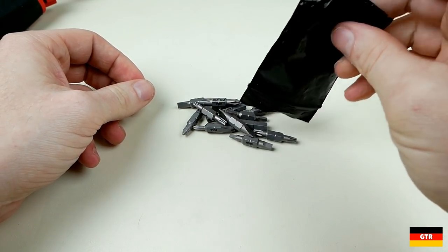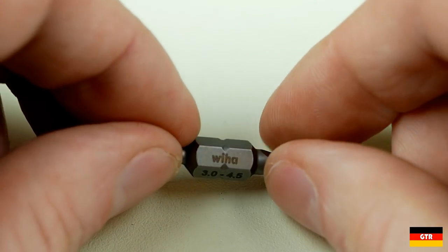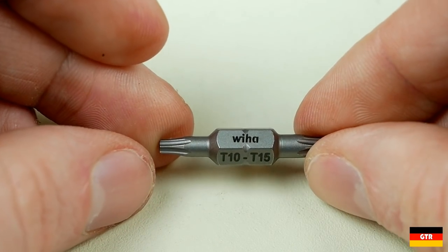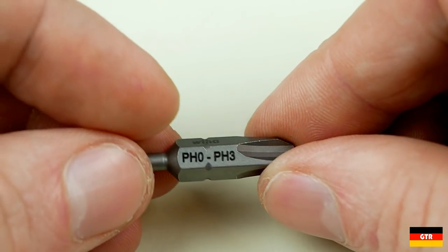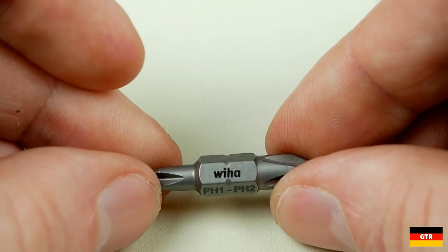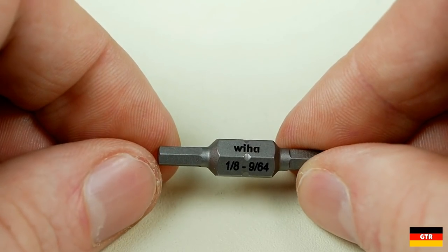Now let's take a look at the special UltraDriver bits that this driver uses. These bits are not a standard size and are only intended to be used in the UltraDriver bit holder. The length of the bit is not standard and the locking notches are quite a distance from the end, which wouldn't allow it to lock into a standard quarter-inch bit holder. Each of the bits is marked VEHA with the sizes on each end. I was kind of scratching my head as to why they paired a phillips number 0 and number 3 — I suppose the thinking was that the most common phillips sizes are number 1 and number 2 and therefore those should be on the same bit. One cool thing about this set is that it includes both metric and inch sizes for the most common hex drives.